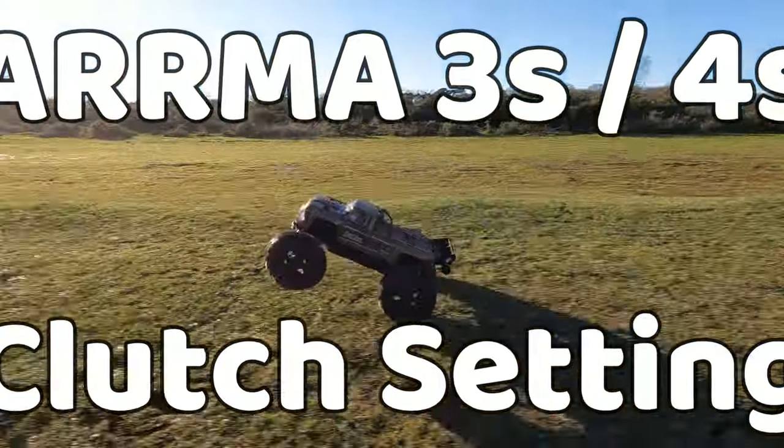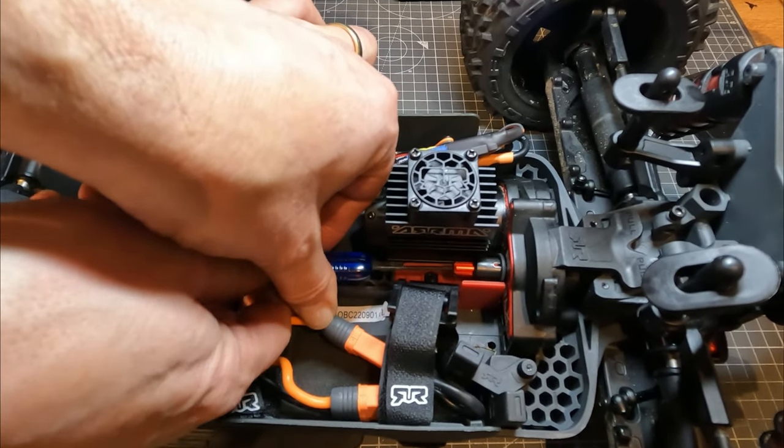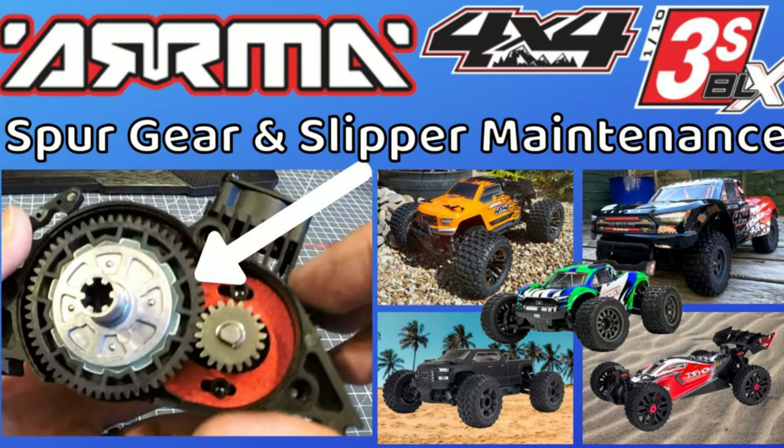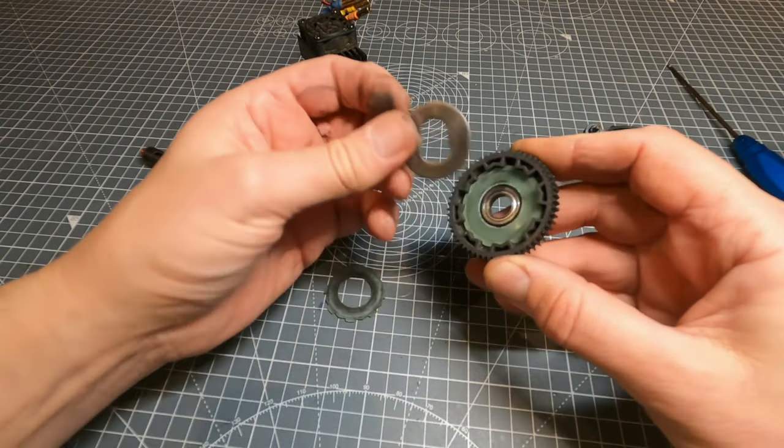Hi everyone, it's Pete here. In this video I'm going to be showing you how to adjust the clutch in your Arma 3S or 4S car. I did a video previously where I went into quite a bit of detail about taking the clutch apart, but I didn't really talk much about the adjustment, so that's what I'm going to do here.